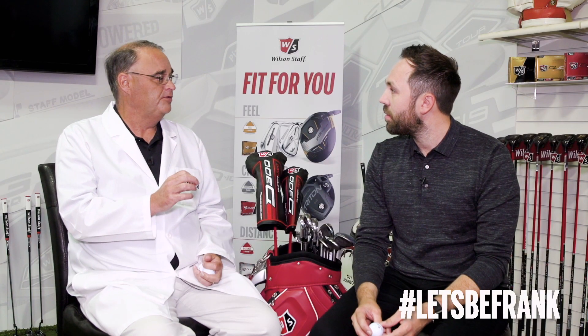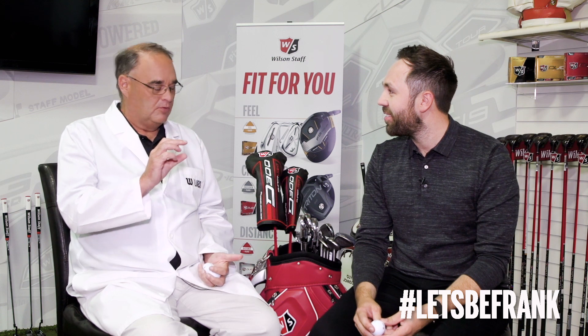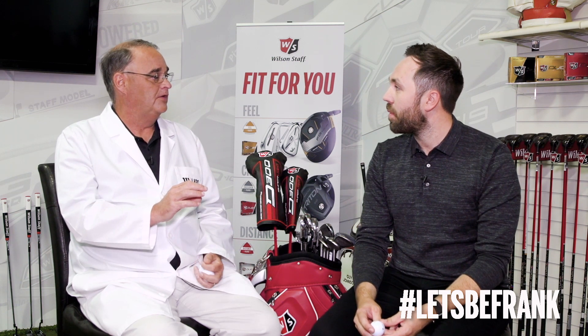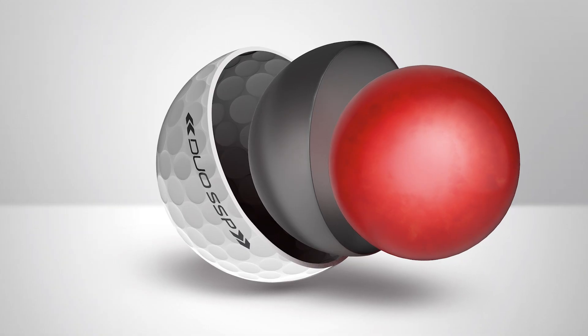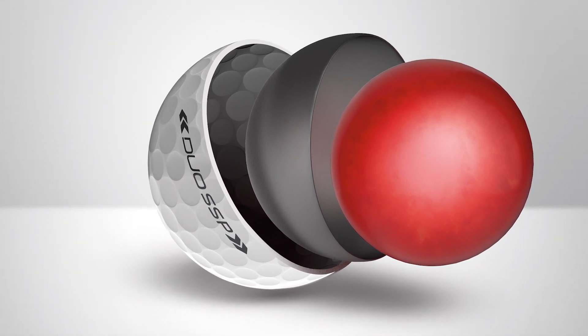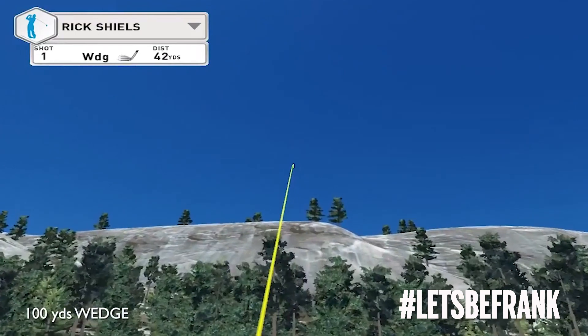The interesting thing about the construction of the Duo Soft Spin is it's a three-piece ball. We use a very soft, very small core — you remember wound balls? You remember the real squishy cores? 'Squishy' is a technical term, but it's a good way of describing it. We use a very soft core that really only affects the ball on high swing speed shots — drivers, fairway woods, long irons. As your club speed slows down, your outer two covers take over, and by balancing those two outer covers we can increase the spin rate, but it's only effective at slower swing speeds — so let's say seven iron through your wedges.